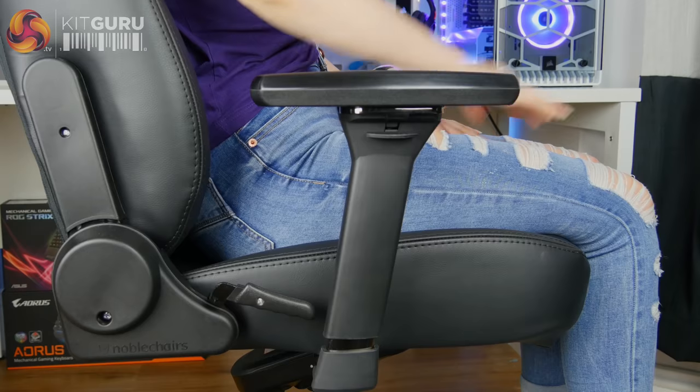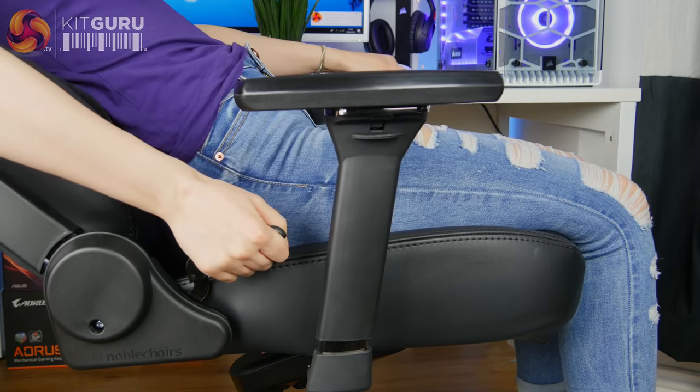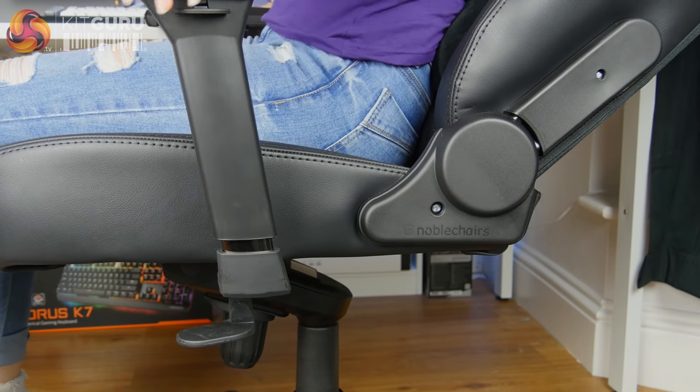The Icon has a ton of different ways in which it can be adjusted, which is one of the reasons I find it so comfortable. The handles underneath and on the side of the chair are really easy to reach and simple to use, making it easy to adjust the height and recline. The recline doesn't go as far back as some gaming chairs, but it can be reclined to a comfortable 135 degrees. If you unlock the rocking tilt mechanism, you can recline it a further 11 degrees — great for taking a quick nap or laying back to play games with a controller.